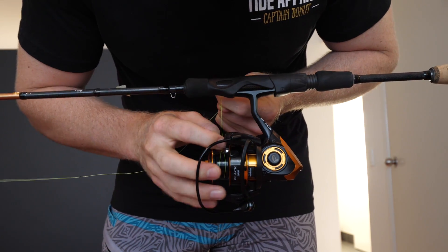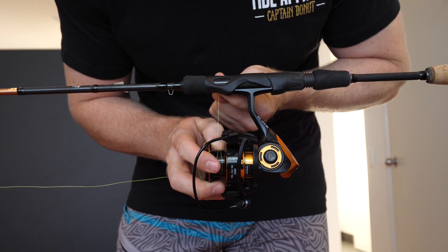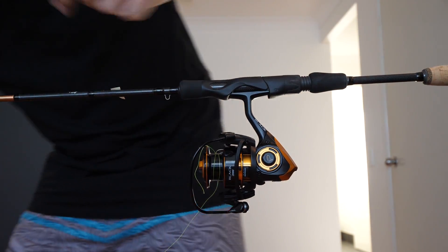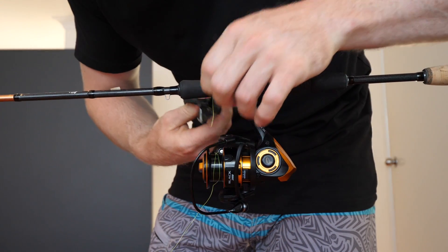Tighten it up and you want to pack that down as tightly as you can on the spool. Even use your thumbnail to get in there and really push it down so it's tight. You want to grab your snips and trim off that tag end, like so.